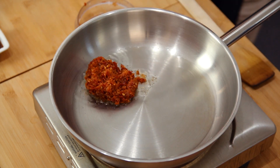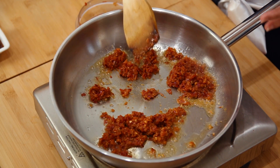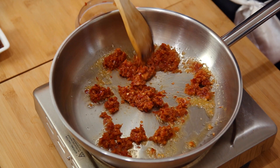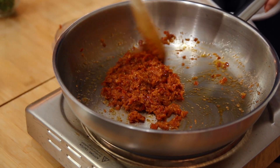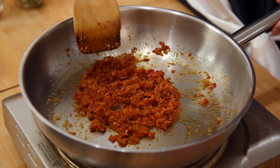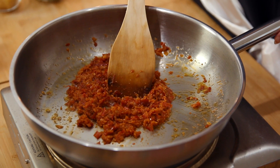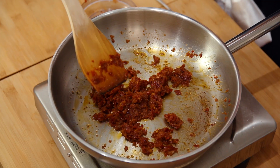We're going to sauté this until the colour changes and gets deeper. As usual with rempah, the oil needs to separate from the chilli paste, so give it a bit of time. The oil shouldn't be too hot or else you will burn the rempah — it's not going to darken and you will not get the flavours from the chilli. Once you can smell the aroma and fragrance from the rempah, that's an indication that it is almost ready.